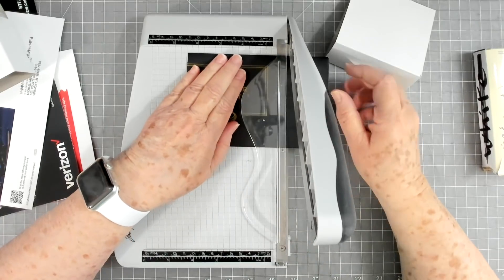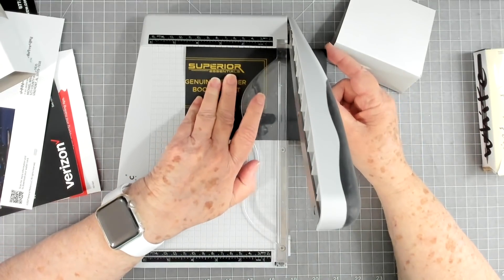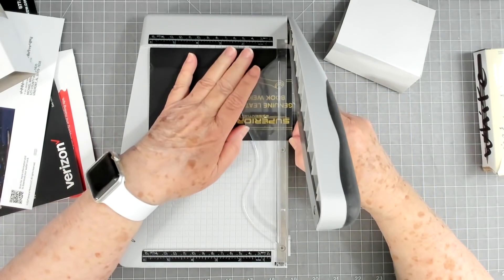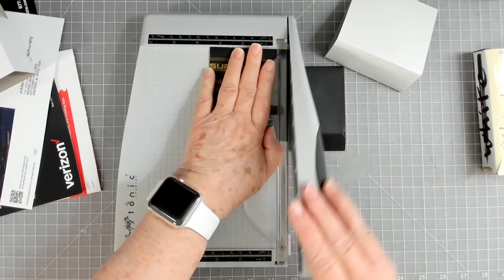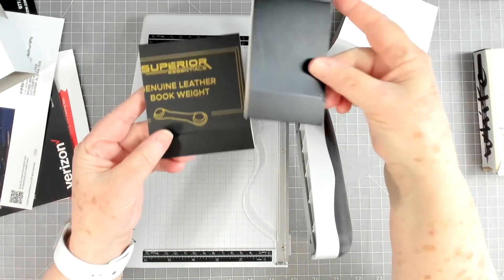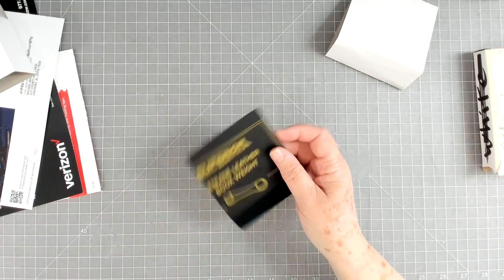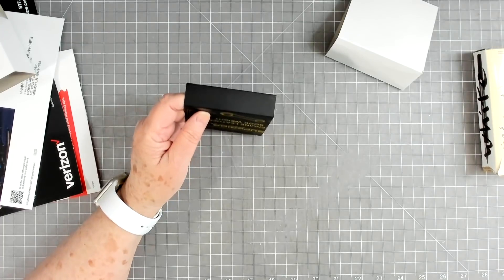These make perfect little gifts, or if you're selling something and want to include them in a sale item you can do that. I can make another one out of that — it'll be a little narrow one but that's fine, it doesn't have to be big.